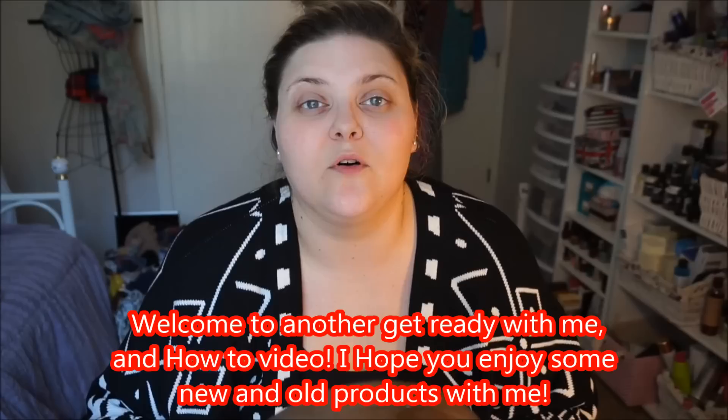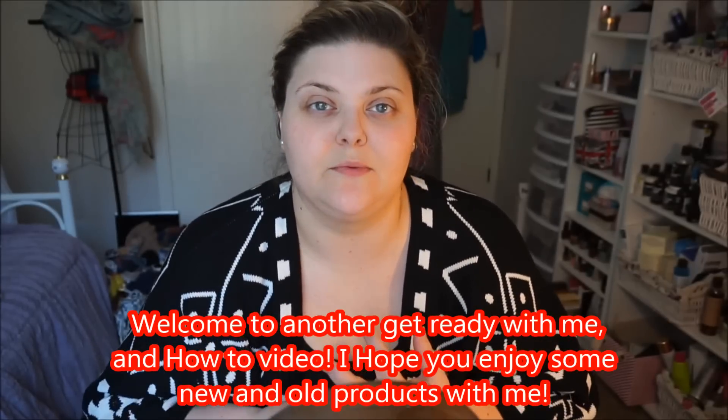Hey guys, I'm back. Today I'm going to test out a bunch of new products that I bought — some from the drugstore, some from other places, and some were sent to me from brands. We're just going to go through and test them out. It's going to be like a get ready with me slash first impressions slash what did I buy.